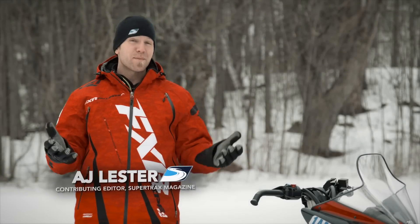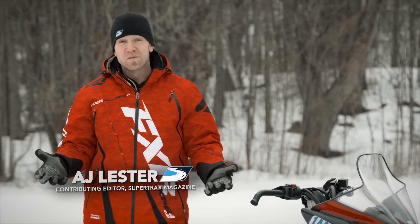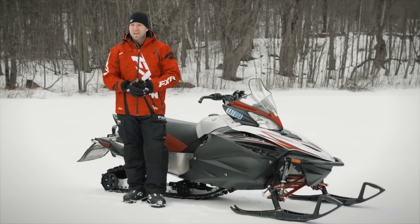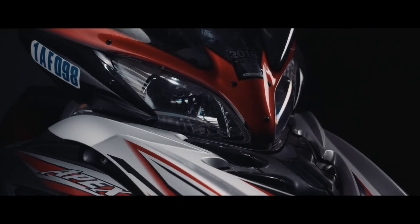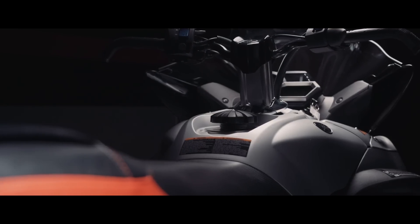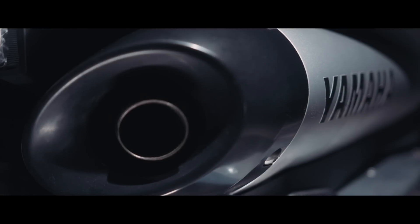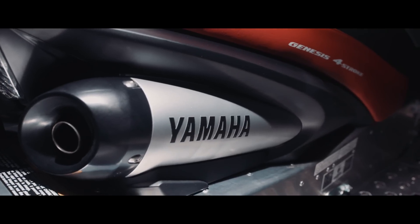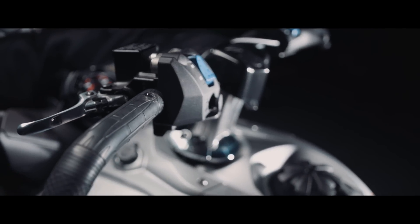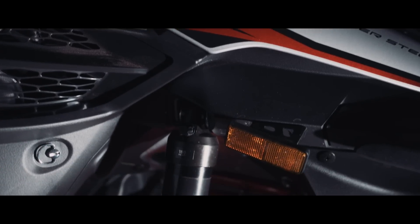So I'm sitting here thinking to myself, what Yamaha sled am I going to pick for this week's test ride? Obvious choice, a new Viper. But then this voice in the back of my head says to me, Yamaha sent us a brand new Apex. What is an Apex? Is it a sled lost in translation or does this manly brood of a machine represent a muscle car style throwback of days of old, with modern amenities and refinements? Let's find out.